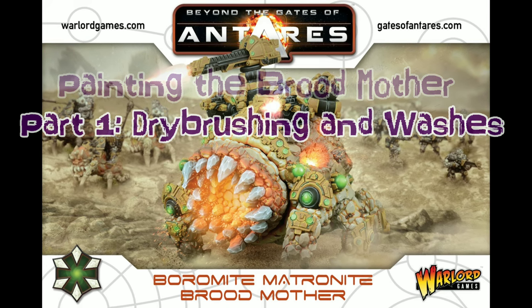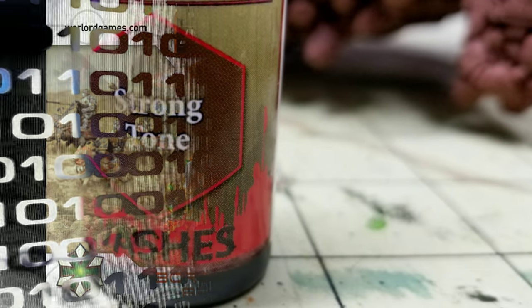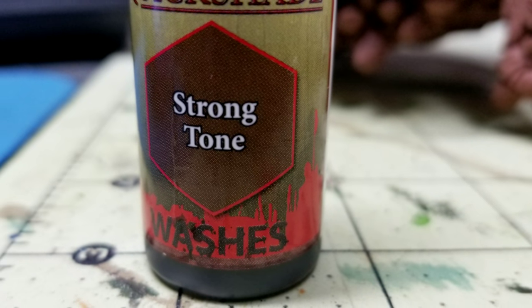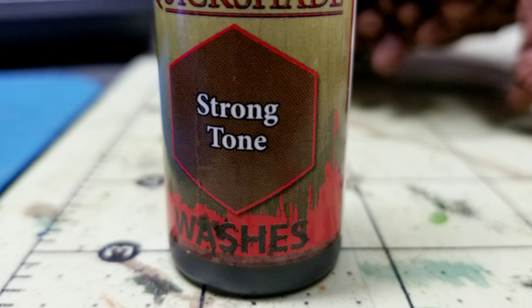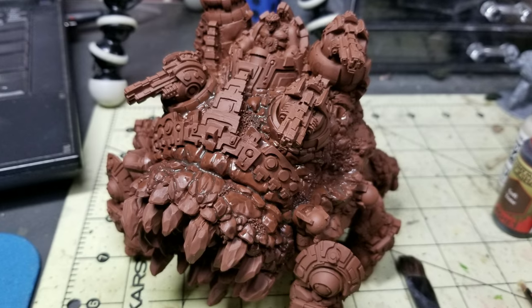I decided to go with a brown look on the rock. The first thing I did was take a brown-red primer and spray the whole thing in a brown-red primer. Then I grabbed the Strong Tone ink from the Army Painter range and put a Strong Tone wash over the entirety of all the rock parts of the Broodmother.